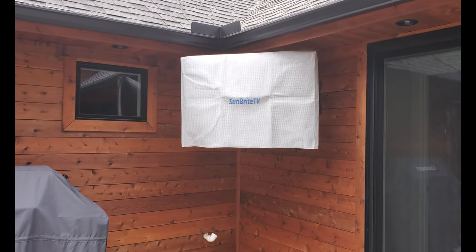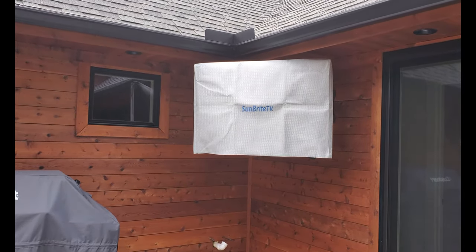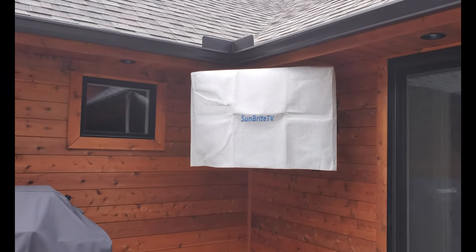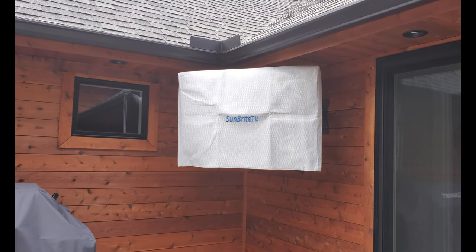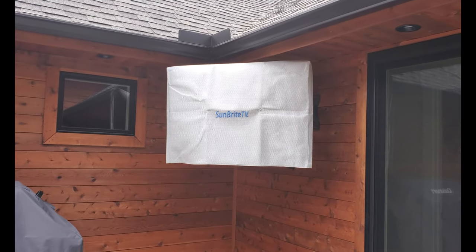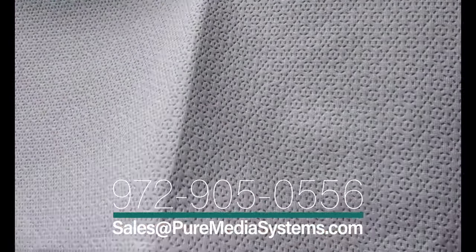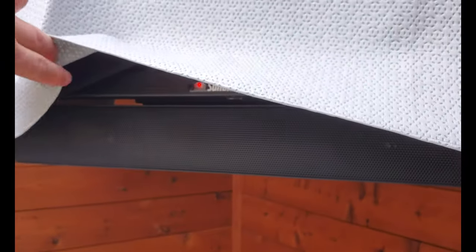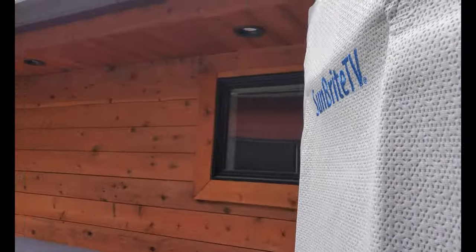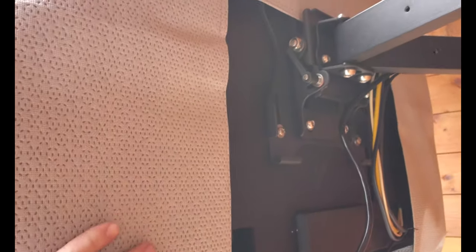As I mentioned before, we always include the dust cover for the Sunbrite TV because it does protect against the elements. While these TVs are fully weatherproof and weather resistant for rain and other elements, the better you take care of the products the longer they'll last. We don't have to worry about dust, dirt, and grime falling onto the TV. This cover is made for the Veranda and Signature Series 43 inch TVs. It even covers the sound bar underneath, and it does fully go around. It's made for all of their mounts, whether you've got the standard tilt mount or the articulating mount — you can see it does perfectly cover this.